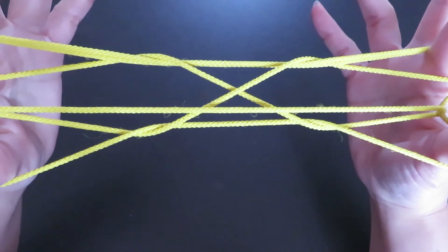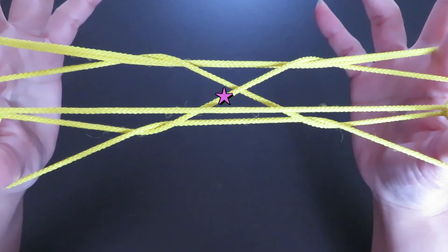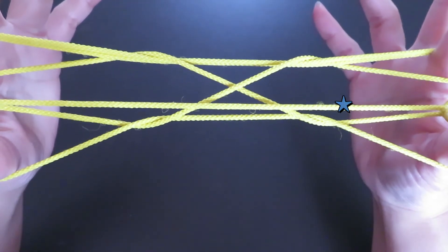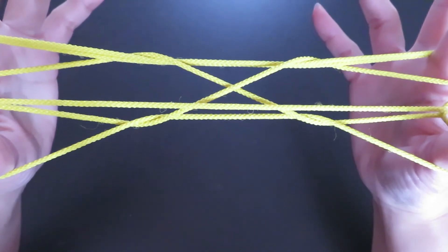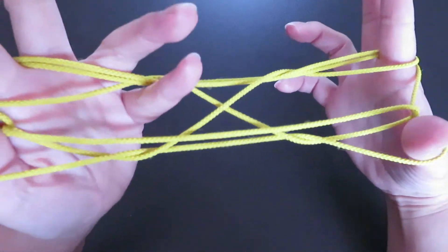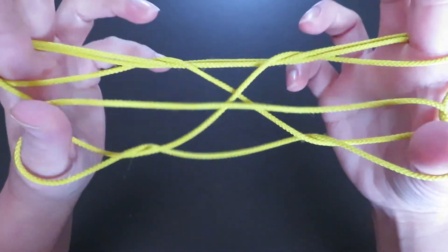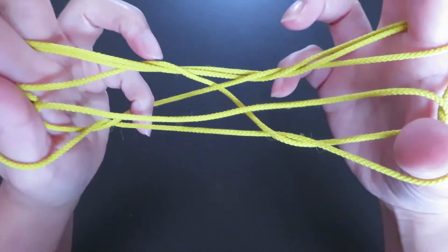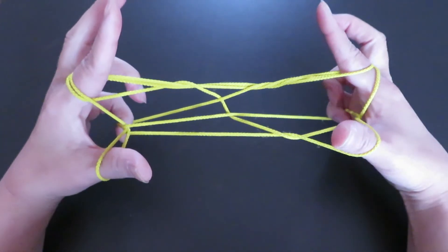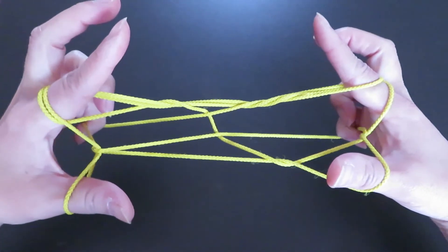Here is another tricky part. With the left pinky, we're going to press down this part of the string, and with the right pinky, press down this horizontal string. So: with left pinky pick this string, and with the right pinky this horizontal string. Left pinky here, right pinky here — and pull to the side.